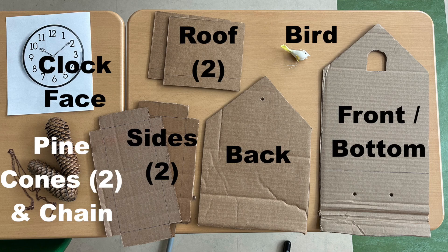I used cardboard boxes, made templates, traced them, and used a box cutter to cut them out. The birds and chain came from Amazon. A friend collected the pine cones from her yard for me. I printed the clock faces that I found on the internet.